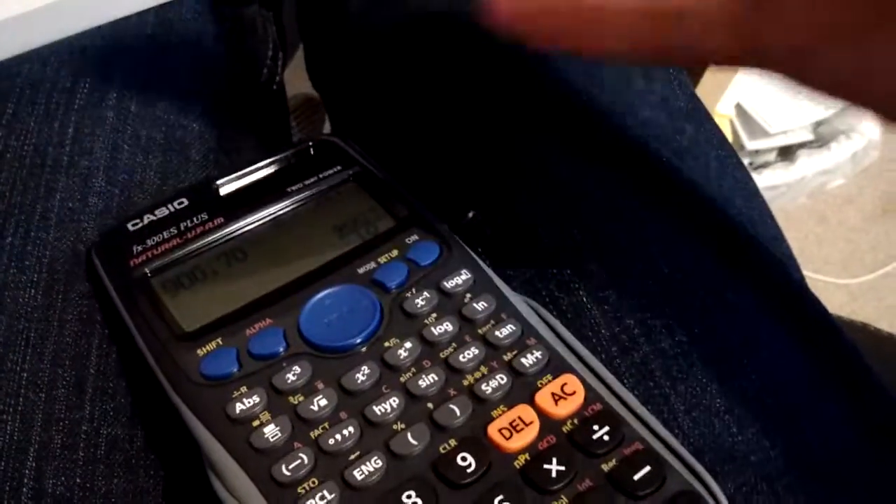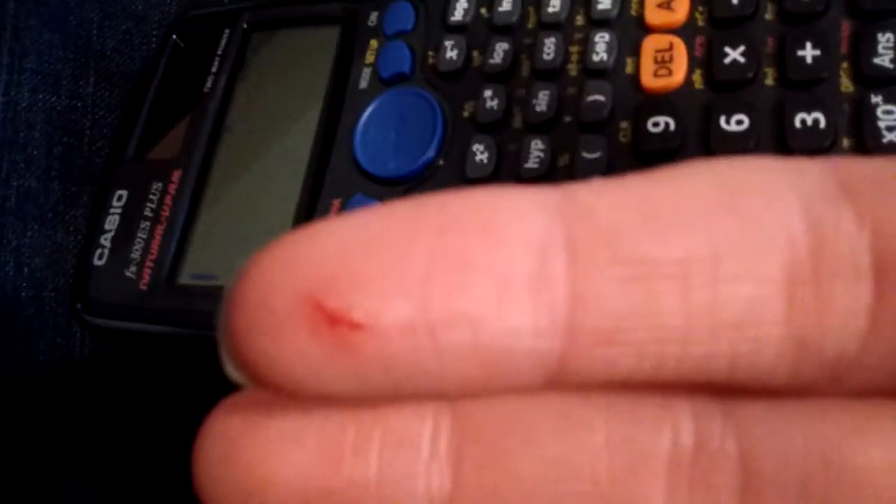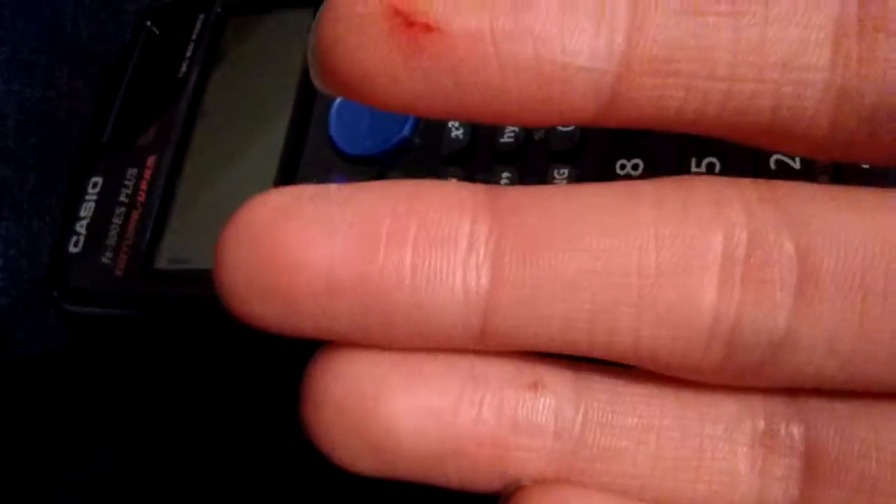Oh, my hair is sticky now. Whatever. I just gotta take off the... this is actually a pretty hard panel to get off. Did I cut... seriously? I cut myself? That was dumb. Okay, bloody hand.